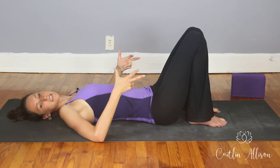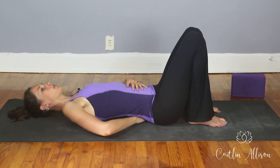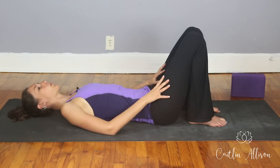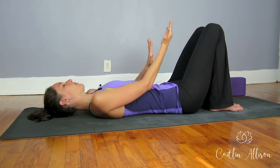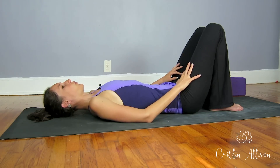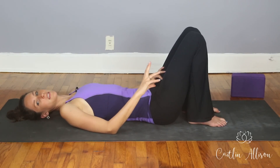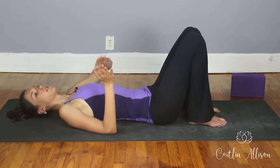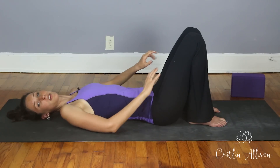We're going to start to add a pelvic tilt to this. As you inhale, feel your belly button lifting and expanding — your low back may gently come off the mat. Exhale, tucking in slightly — a slight pelvic tilt where your tailbone angles up towards your knees. It's a very subtle micro movement just in the pelvis, mirroring your breath. Think of the full expansion of your inhale and the full expansion of your exhale, and use that time with the movement — you're moving a lot slower than you want to.